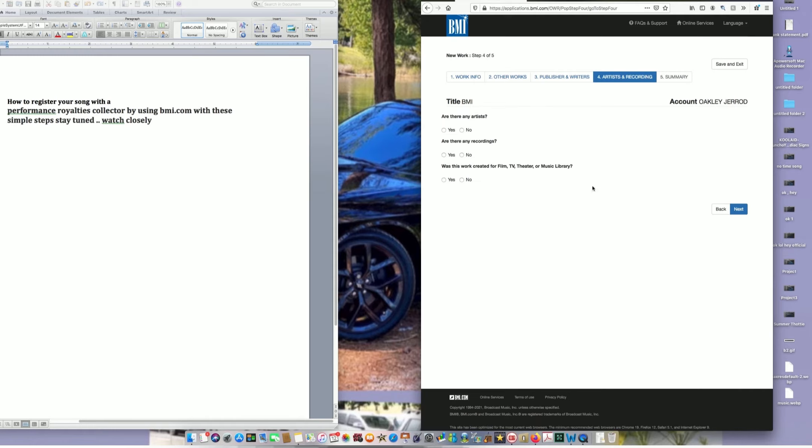For 'Are there any artists?' — put Yes because you're the artist. For 'Are there any records?' — put Yes because it's your song. For 'Was this work created for film, TV, theater, or a music library?' — you're going to put No, unless someone specifically hired you to create the song for a show or movie. If not, always push No.